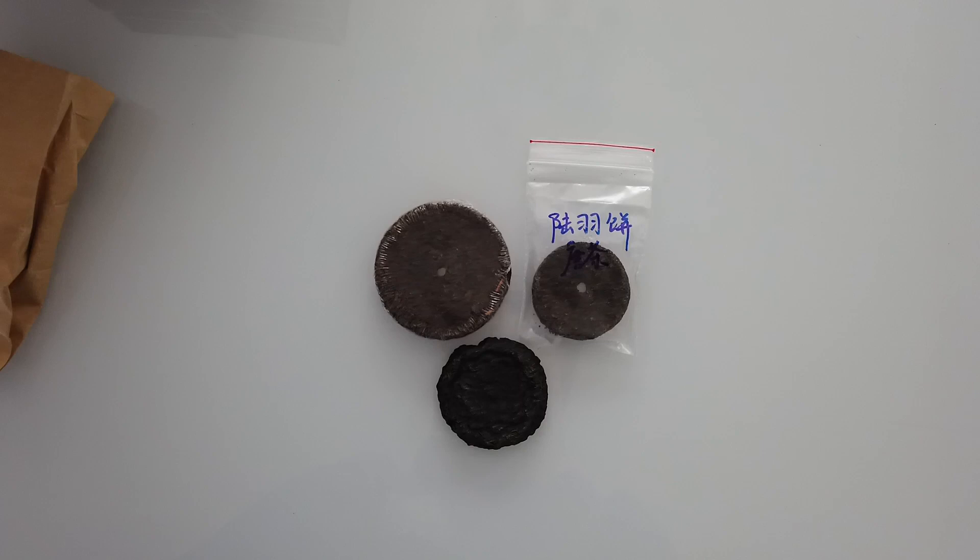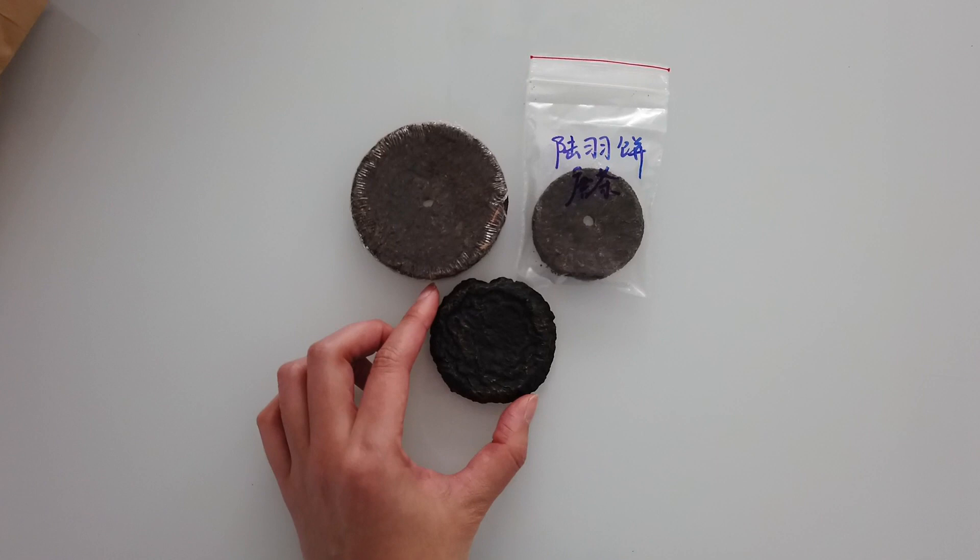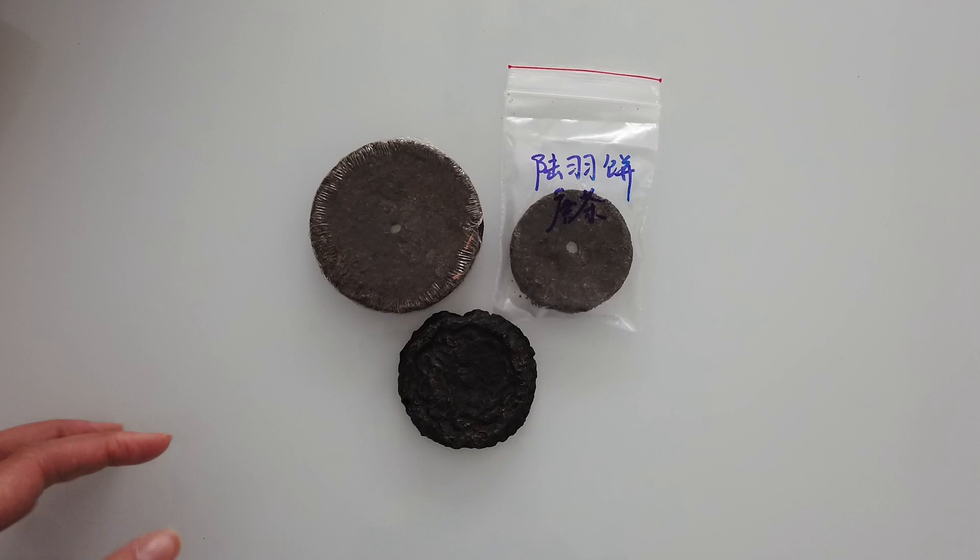Hello everybody, welcome back. Today's video is about the tasting of this Lu Yu Tea Cake — it's made with Gu Zhu Zisun cultivar, processed in the way that was recorded in Lu Yu's classics of tea.